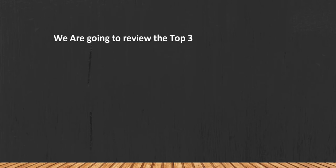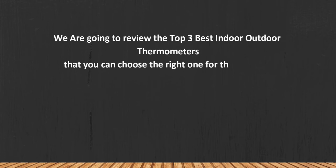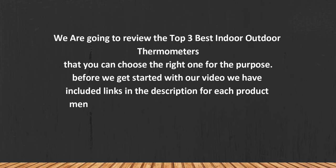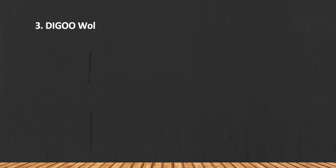We are going to review the top 3 best indoor outdoor thermometers so you can choose the right one for your purpose. Before we get started, we have included links in the description for each product mentioned, so make sure you check out which is in your budget range. Let's get started.